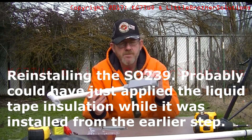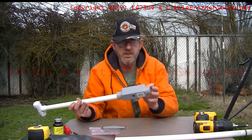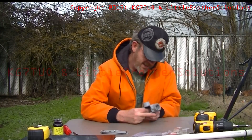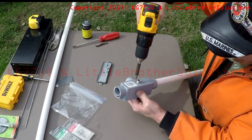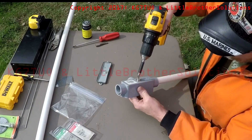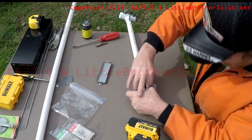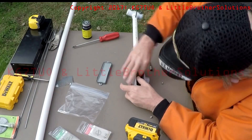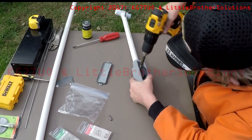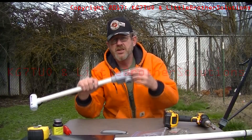We're going to finish installing the SO239 into the PVC. So without any further ado, let's get this put in there. And the SO239 is installed.